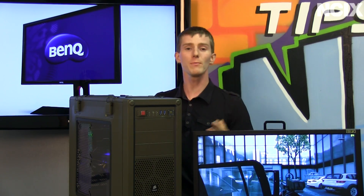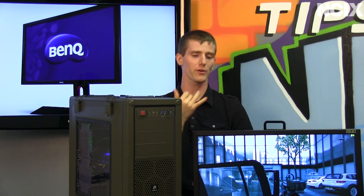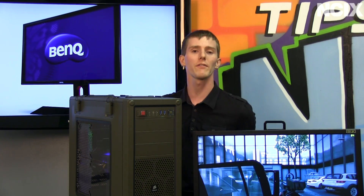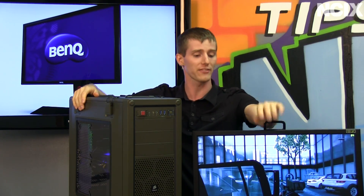Welcome to NCIX Tech Tips. You guys have all heard it before — the human eye cannot see any more than insert random number here, 30fps, 60fps, whatever the case may be. We are here today to put that theory to the test.